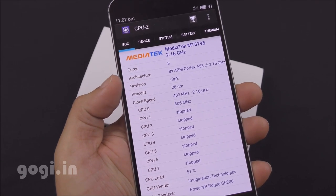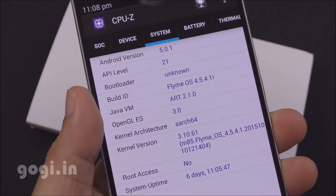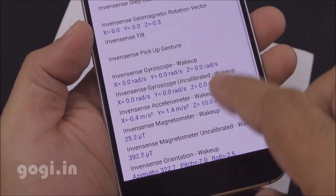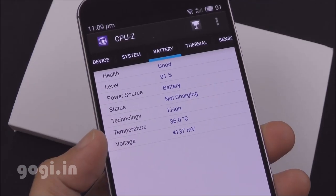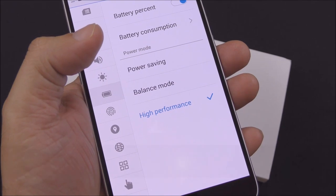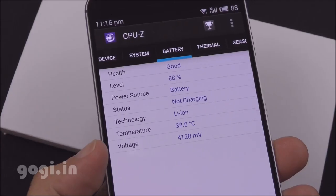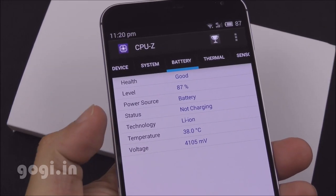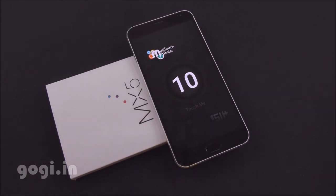The MX-5 is using the MediaTek MT6795 2.2GHz 64-bit octa-core processor coupled with a PowerVR G6200 GPU, running 64-bit Flyme OS based on Android 5.0.1. Sensors include gyro, magnetic, accelerometer, proximity, light, and hall sensors. Before benchmarks, battery temperature was 36 degrees. Switching to performance mode: Quadrant benchmark scored 23,336. Antutu 64-bit score was 43,954 on first run and 43,118 on the second run. Battery temperature reached 38 degrees and the device was a bit warm on the rear. Nenamark 2 scored 59.5 fps, and the handset supports 10-point multi-touch.